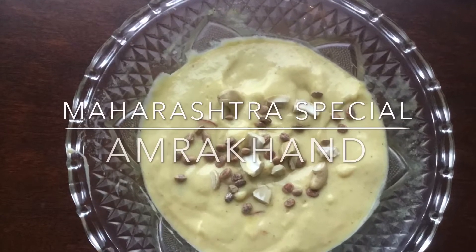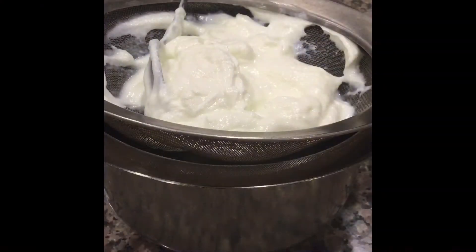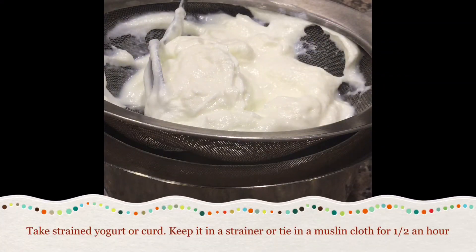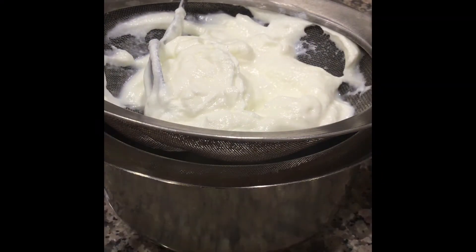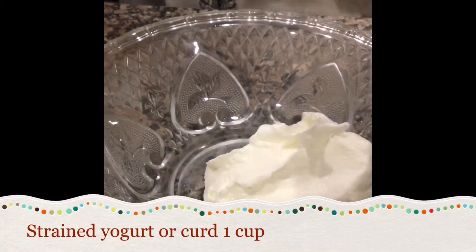Hello viewers, today I'll show you how to prepare Maharashtra special Amrakhand. Take strained yogurt or curd, keep it in a strainer and leave it for half an hour so all the water comes out. Take one cup of this strained yogurt in a bowl.